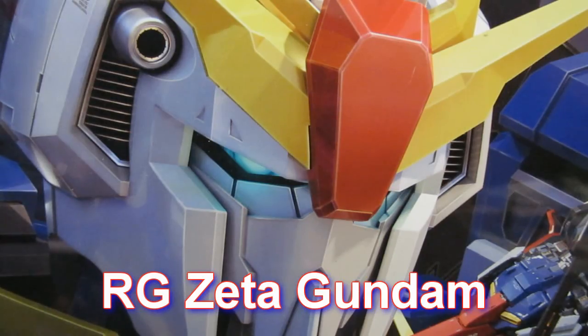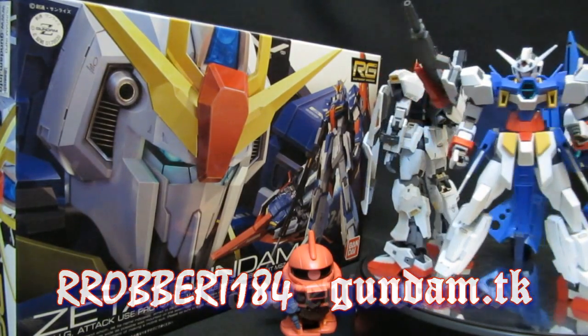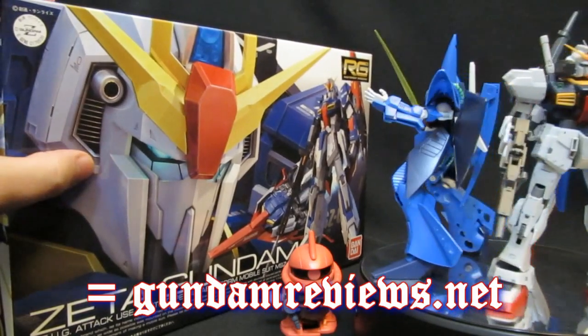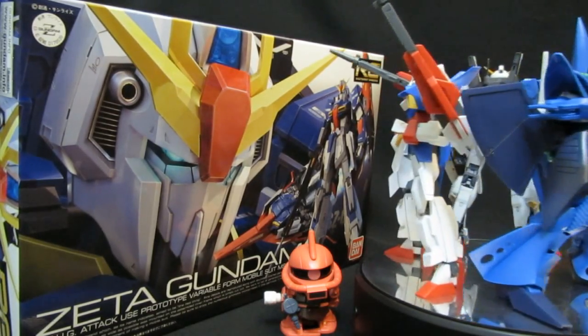Real Grade Zeta Gundam. Hey, what's up everybody, Robert from GundamReviews.net. Quattro will say hello but Char will not, as it's time to continue my look at the Real Grade Zeta Gundam. This is going to be a sort of new take because the construction sort of lends itself to just having the completed unit on display, so without further ado...